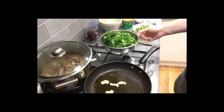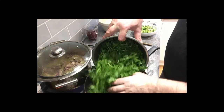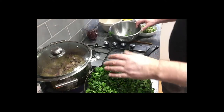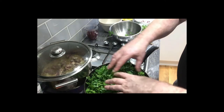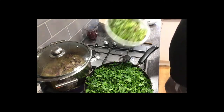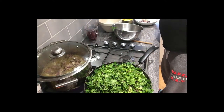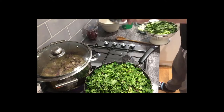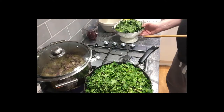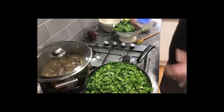Next, take the chopped parsley and put it all in the pan. It might look like a lot, but this is all going to break down and become pretty much nothing, so don't be too worried. The coriander goes in as well. I'll also add the spinach last because I don't want to put it in too early. Then add some seasoning.